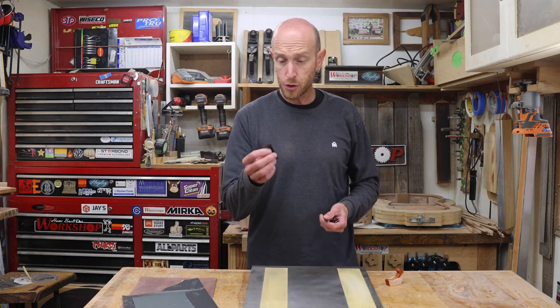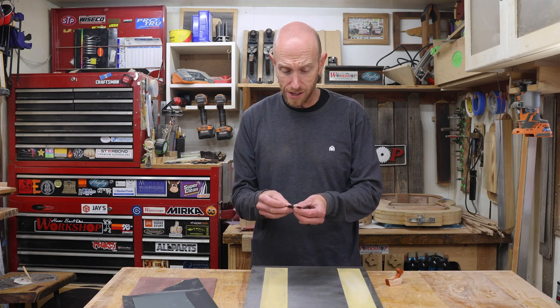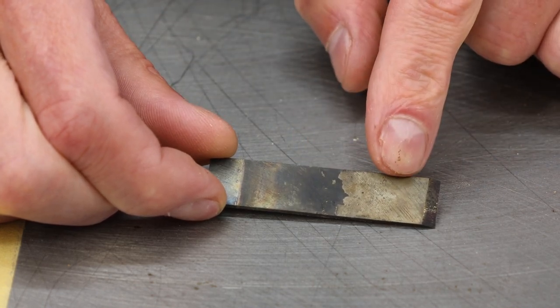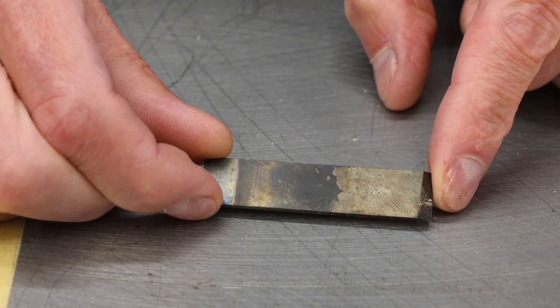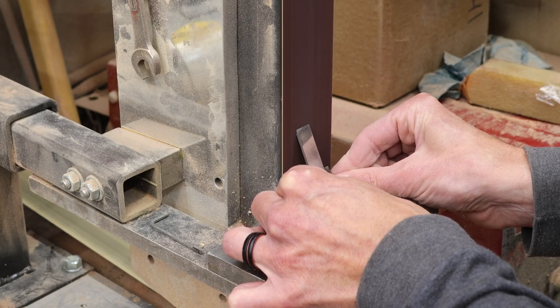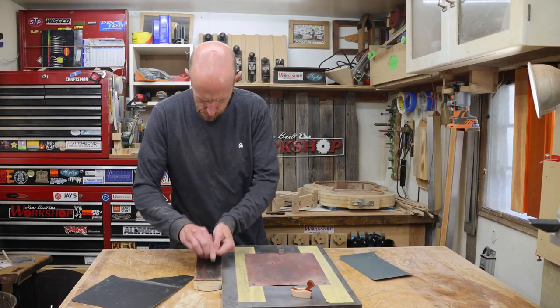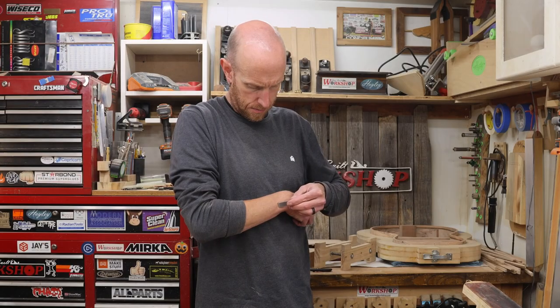Having the oven on for three-plus hours while these were going through the heat cycles really warmed the place up, but I think these turned out awesome. You can see that the steel has turned a really nice straw color — a little bit hard to see under the black crud we have to clean off — but I think that's exactly what we want. We can now put an edge on these. That's shaving sharp — let's assemble this guy.